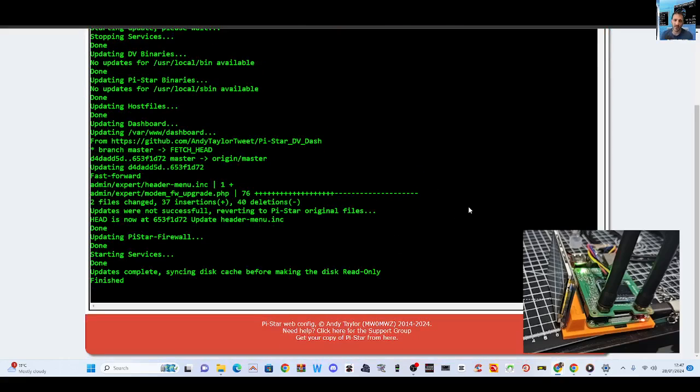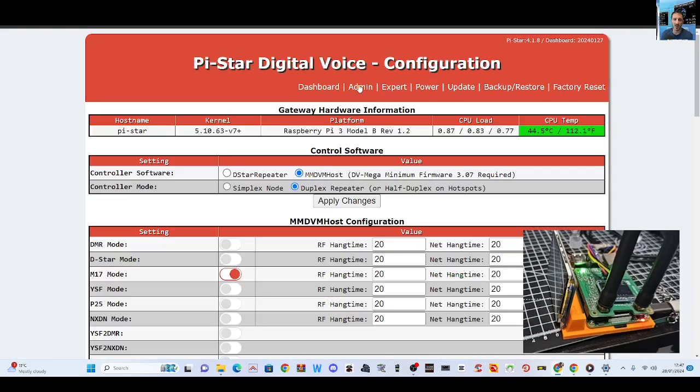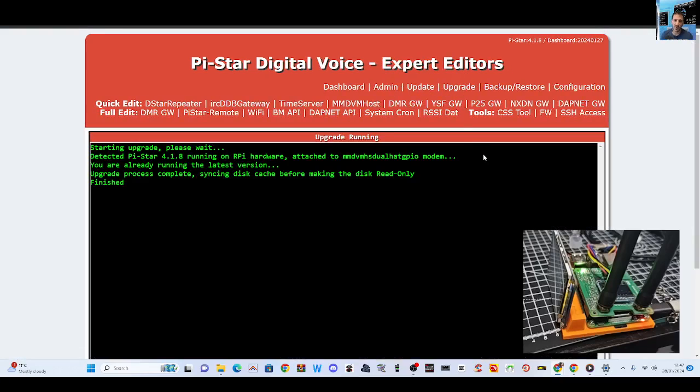And finished. What I always do is go back to Configuration, and I always click Upgrade — you go Expert, then Upgrade. I always do that because I'm here and I might as well. Then you go back to Configuration.